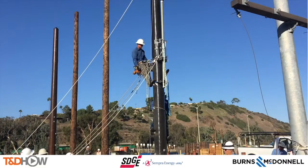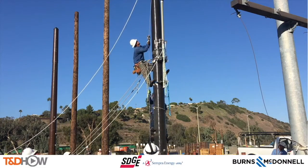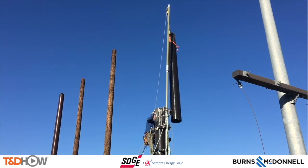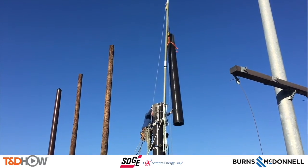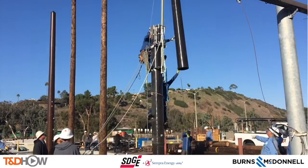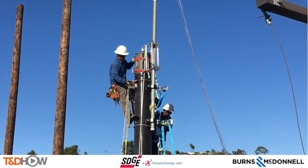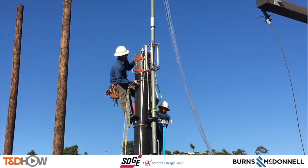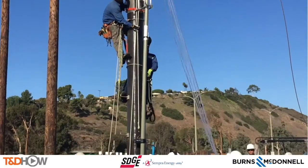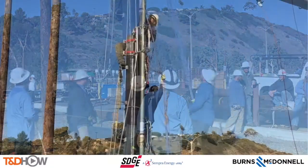Since this is a training video, we're also going to show the disassembly of this pole, in case it needs to be removed or changed out. That requires no narration — it's simply a reversal of what we've seen. So while watching that, let's listen to Eddie, our trainer from San Diego Gas and Electric, on the uses and advantages of these composite fiberglass distribution poles.